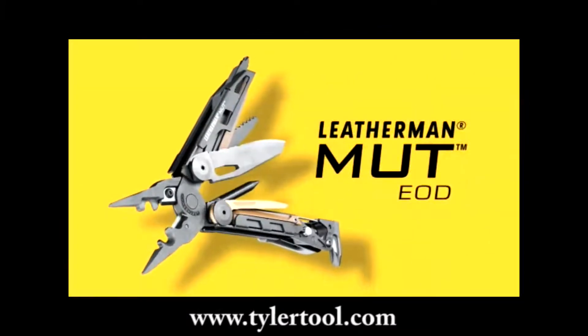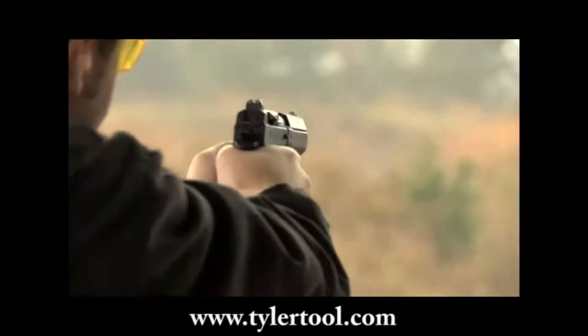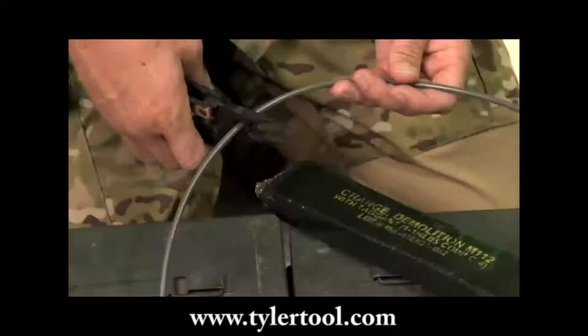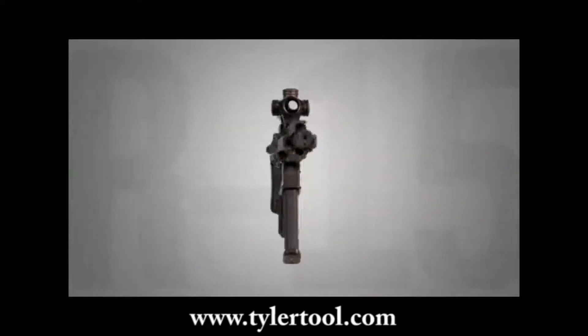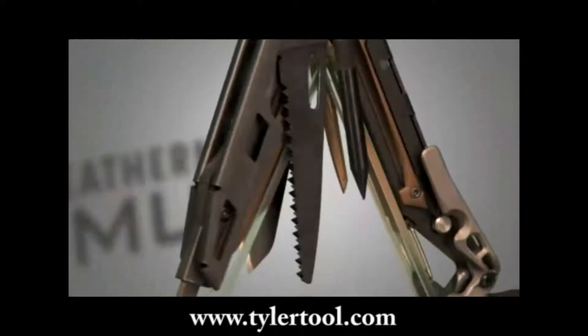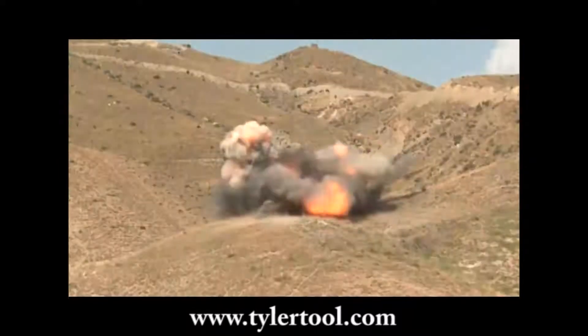The Mud EOD model combines the best of Leatherman's heavy-duty utility tools with the most necessary firearm and EOD tech maintenance options. Built with the AR-15 M16 platform in mind, the features on the Mud EOD also address the needs of Breacher and EOD techs.